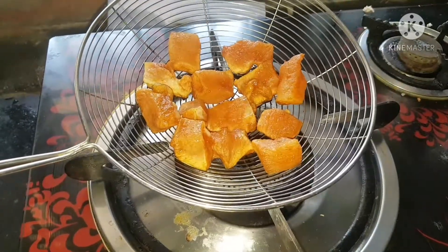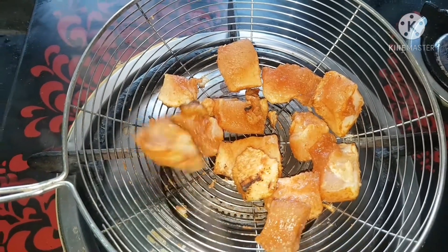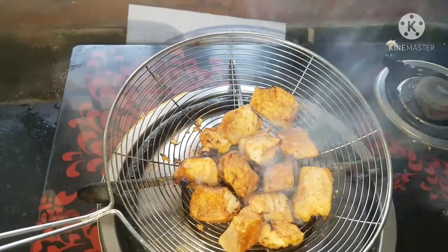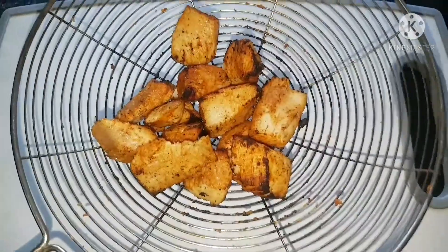I will cook it all the way. One side is available on the side of the pan, two sides are available on the pan. The rest of the pan is making the taste very good.